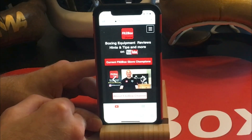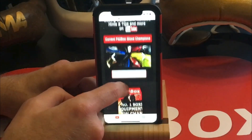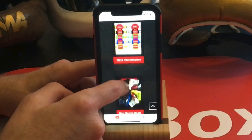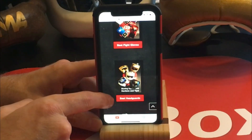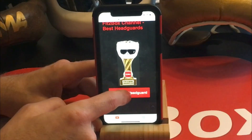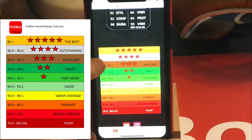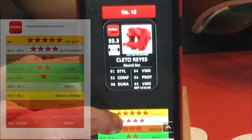So this is my website Fit2BoxChannel.com — this is where you'll find the Fit2Box Face Bar Top 10. I'm showing you on my mobile today as opposed to the laptop. So with the Head Guards, you've got the Best Head Guards. Click on there and you've got the Chi Guard and the Full Face right there. At the bottom you've got the Star Ratings and the Levels that the Head Guards are rated at.